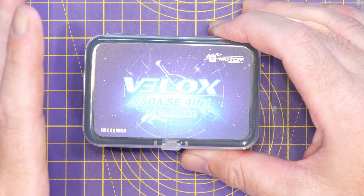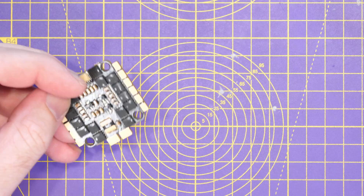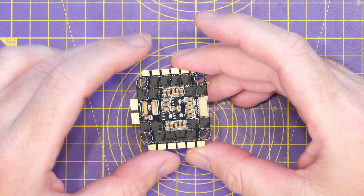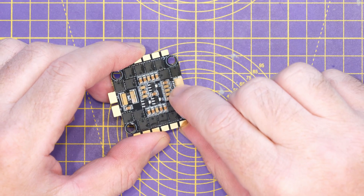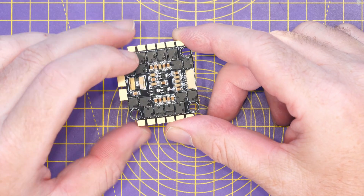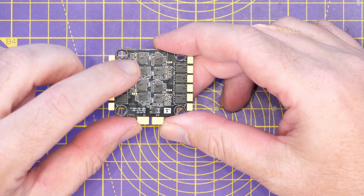Moving over to the V50A SE ESC — this is a 4-in-1, supports up to 6S, and runs BLHeli32, not BLHeli S. Just like the flight controller, it supports the Betaflight recommended wiring standard on the connector, so using it with the T-Motor flight controller requires no rewiring, though I always recommend checking. Looking around the board, there are battery input pads at the bottom, motor outputs on one side, FETs on that side with some capacitors, a shunt resistor for current sensing, and drivers plus more FETs on the other side.